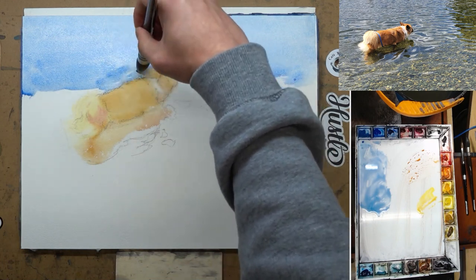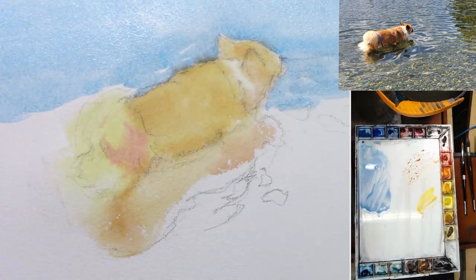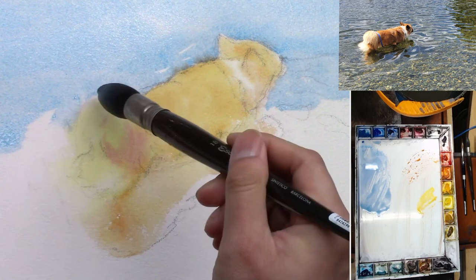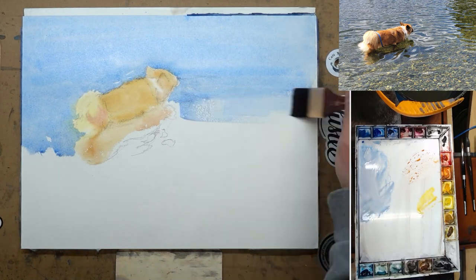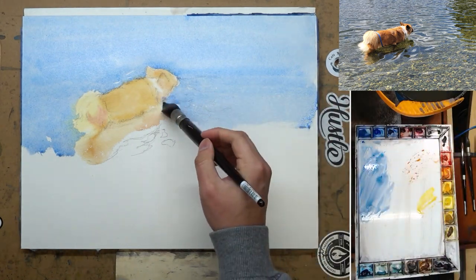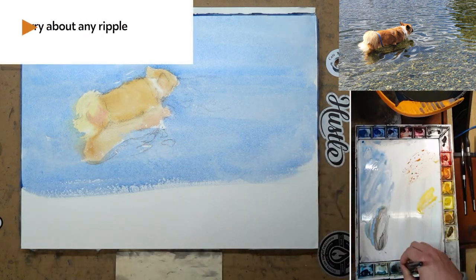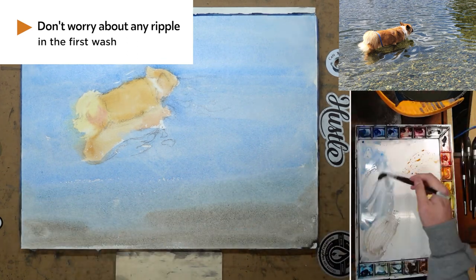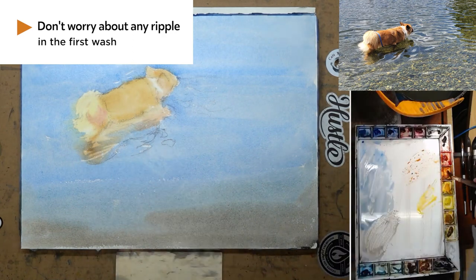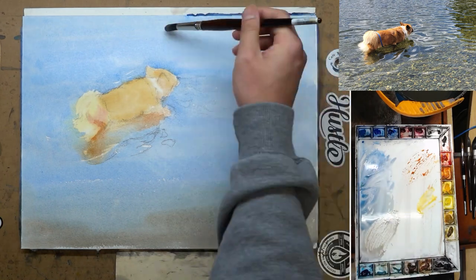I do an overall blue wash on the background as well, being careful not to paint into the dog. Because I didn't wait for it to be completely dry, there might be a little bit of blending — but since the mixture is not too wet, it should be okay. For the first wash, don't worry about any ripples. Just try to give a clean wash and transition the color from cool to a little bit warmer as it gets closer to the shallow water. I paint into the reflection of the dog just a little bit; it's going to get a lot darker anyway, so I don't worry about it too much.